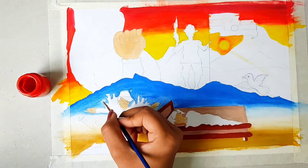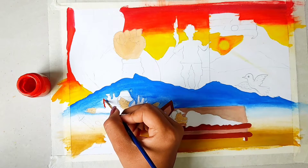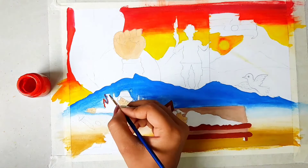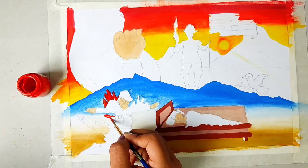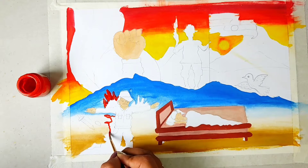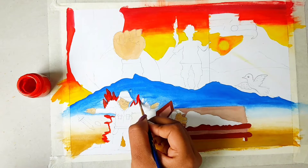Now I will use fire - I am creating fire. I took red color to make the fire which will cover this whole area. I will create the fire and I will also tell you about the detailing as we go.